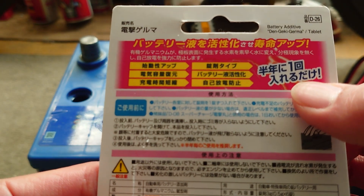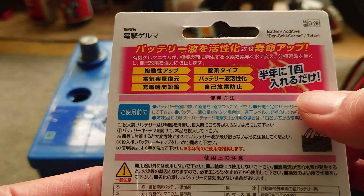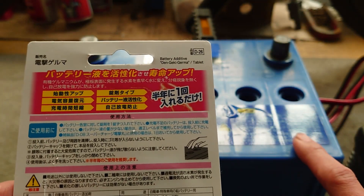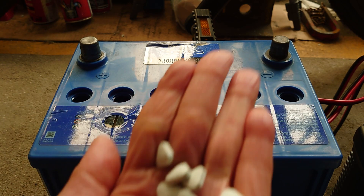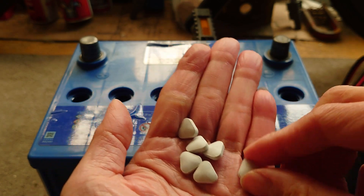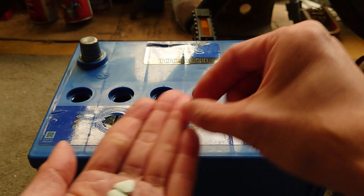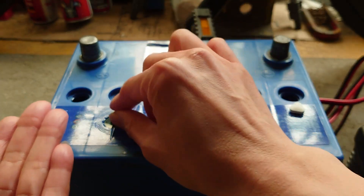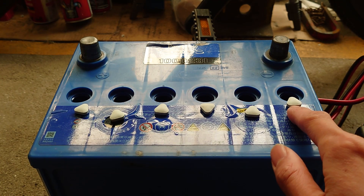半年に一回、コストを通すなら、3,2,3,3辺でバッテリーを買い換えた方が幸せだと思うが。さあ、お薬のお時間です。役に立ってもらおうか。